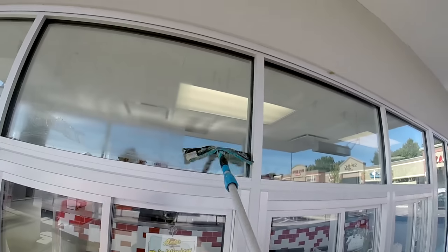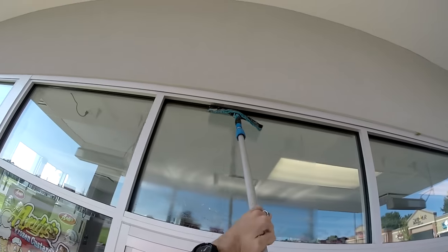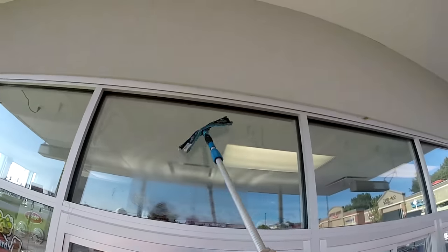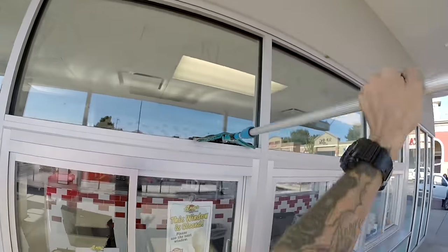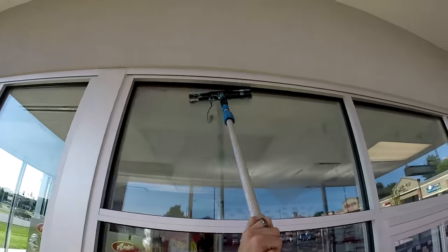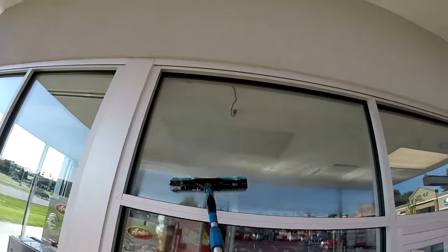Thanks for watching. I hope this video helped. I made it in such a way that it could be paused and replayed at any point during this process. Stay tuned for more How to Clean Windows with Luke the Window Cleaner.